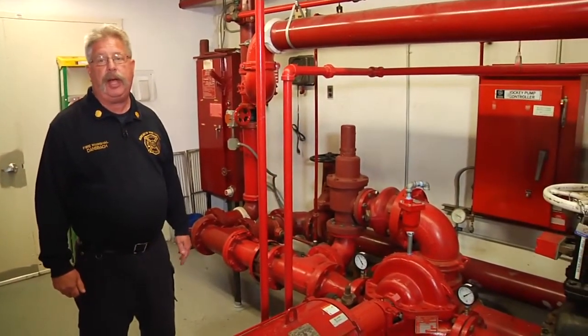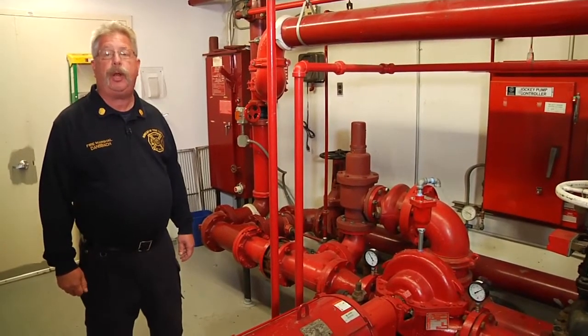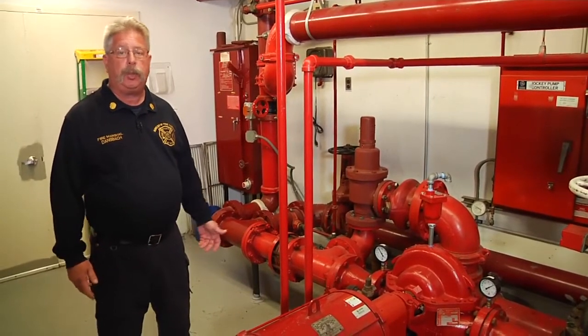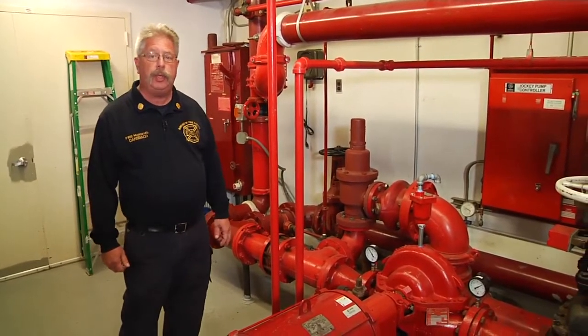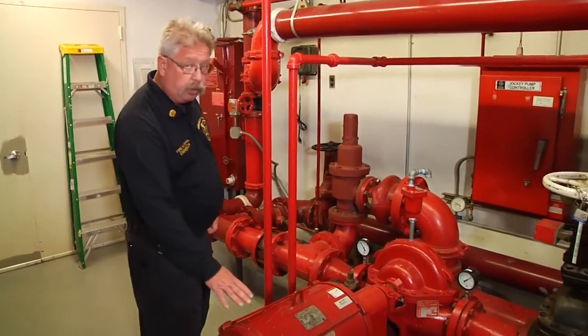I'm Paul Dansbach and welcome to Fire Engineering's Training Minutes. In this session we're going to look at an electric driven building fire pump. The building we're in happens to be a high-rise building. The purpose of the fire pump is to supply adequate pressure and water delivery to the upper floors of this building. We're going to take a little walk around the pump room and talk about the component parts of this electric driven fire pump.